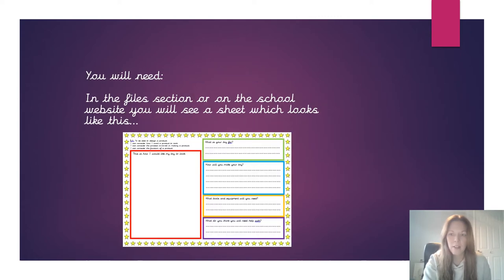So in the files section on Teams or on the school website you'll see a design sheet that looks like this. If you can't find it, don't worry, you can just do it on a piece of paper - if you haven't printed it out, just do it on a plain piece of paper.